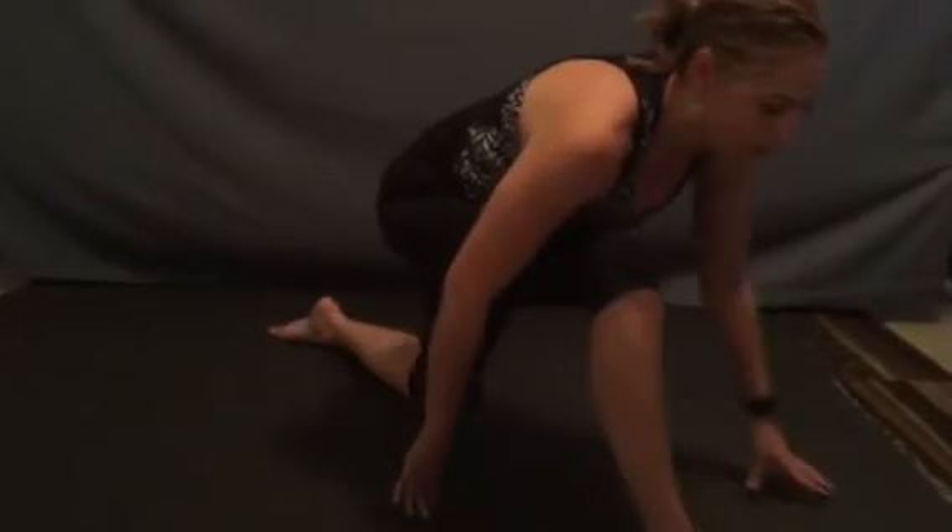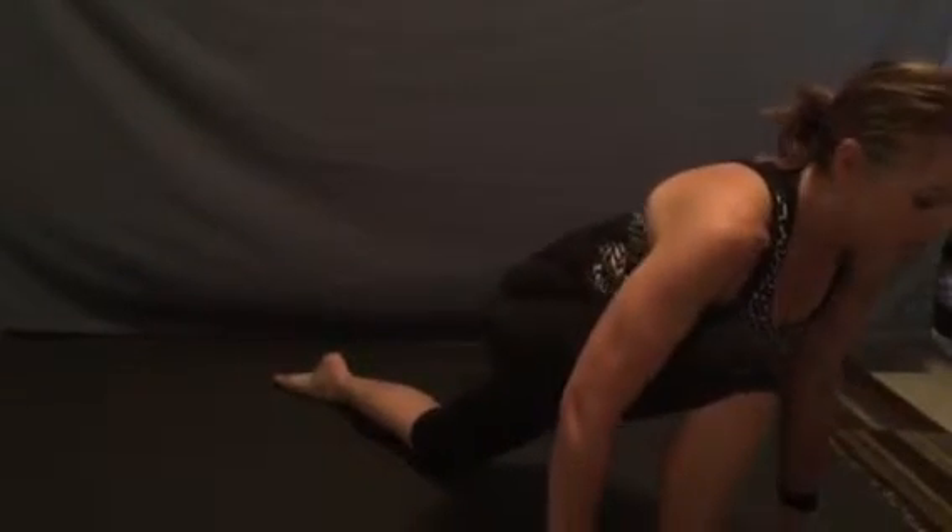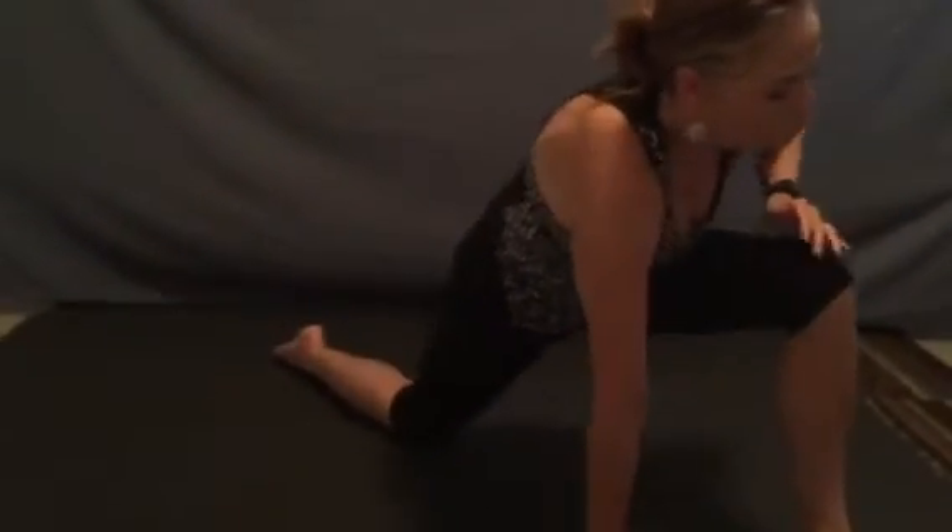Draw back into our lunge, switch legs, push the opposite foot forward. We can start with our palms on our thighs or on the floor, choosing our options for however it feels best for your body.